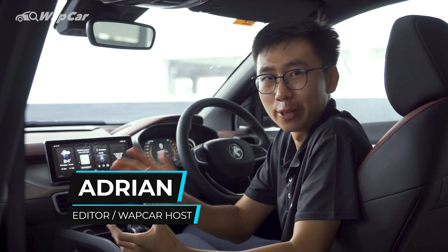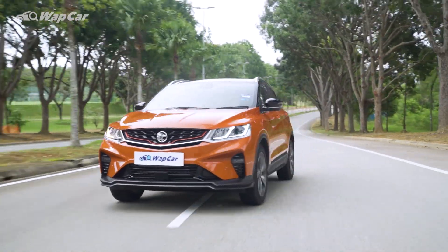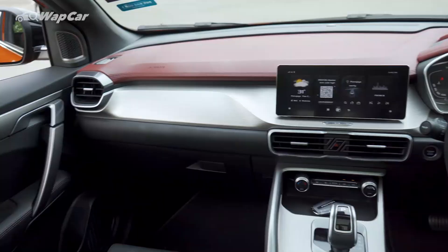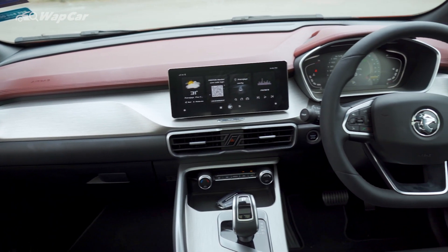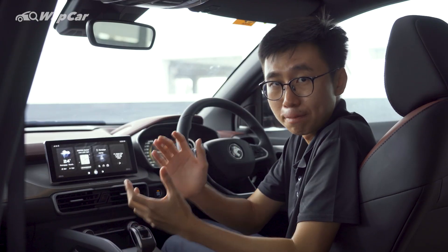Hello everybody, it's Andrew for Webcar.my and I'm all about the details. Now we all know that the 2020 Proton X50 is a very impressive car — from the looks, the high-tech features that you get, and the price that they are asking for. Overall package, this car is just a fantastic package.